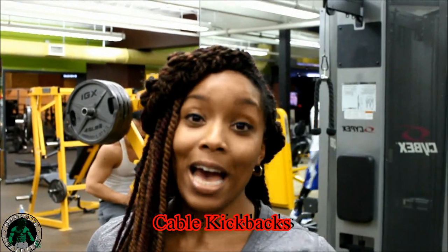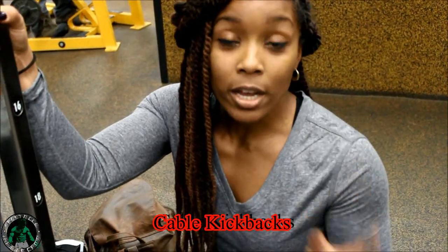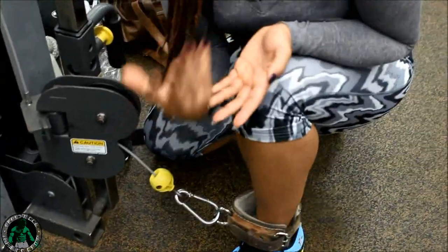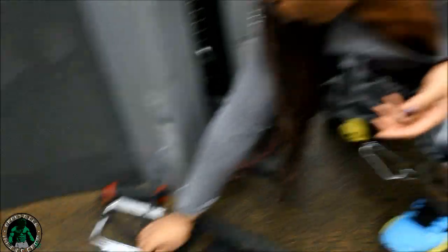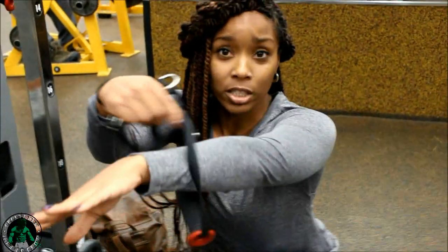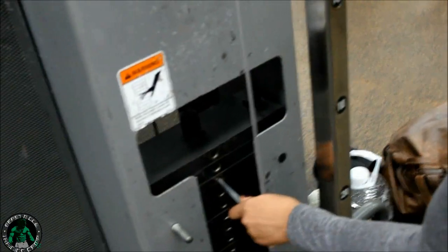The first exercise we're going to do are cable kickbacks. This is one of my favorites because it basically isolates your glutes and it's really easy to do. First, what you're going to do is get a cuff attachment at your gym — it looks like this. Drop it on your ankle. Or if you don't find a cuff attachment, you can use one of these attachments with the foot strap on your ankle. Put it on a weight that you feel comfortable at, and then you're going to kick back.